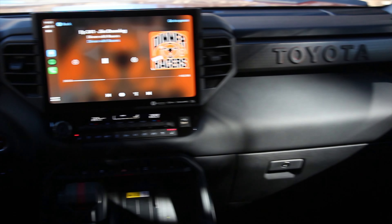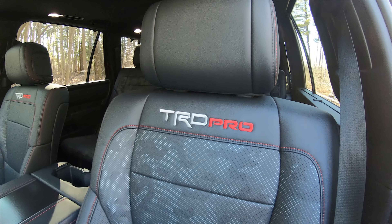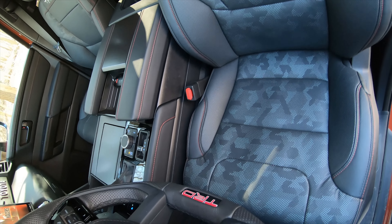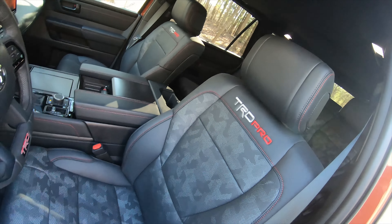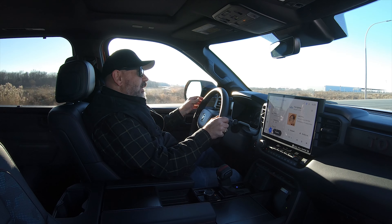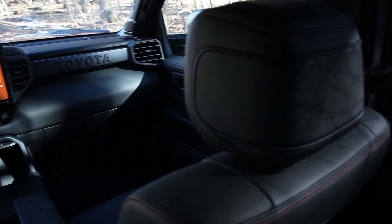This interior is very similar to the Tundras and the Sequoia we've driven previously, and it is fantastic in nearly every way. I love how rugged this interior is, and with this Softex upholstery, it's spot on for this TRD Pro. There's a large steering wheel, as you'd expect in Sequoia and Tundra, but there's lots of adjustment in the steering column and in this big, comfortable seat so that you can get set up perfectly behind the wheel. Great relationship to the pedals, and a nice dead pedal for your left foot — which is important for a vehicle capable of going deep off-road.